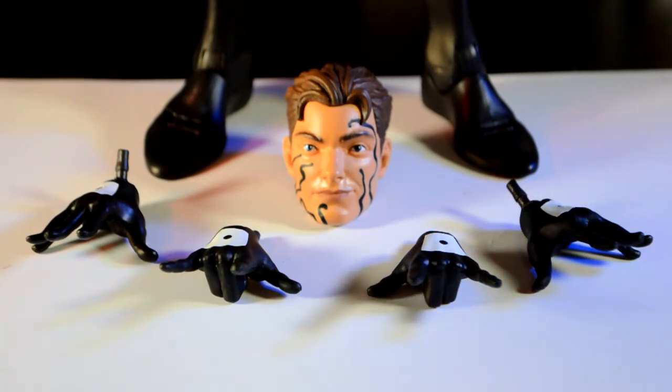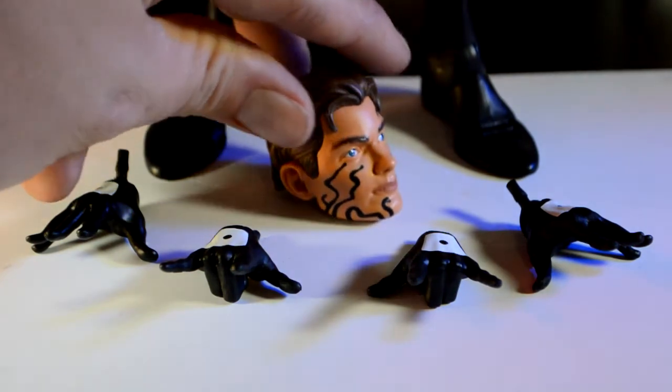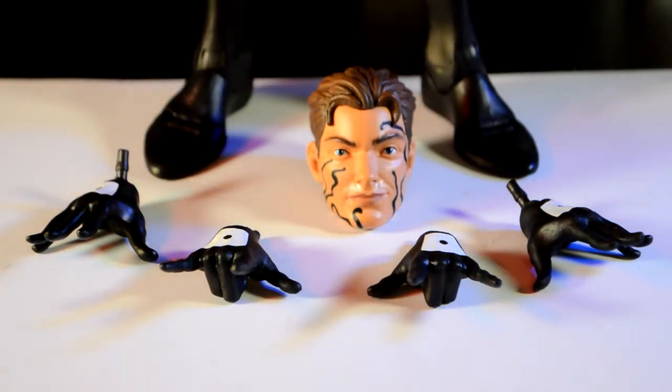We also got the unmasked Peter Parker head with the symbiote lying on the sides of it, which is really cool. I'll get a closer look at that a little later.